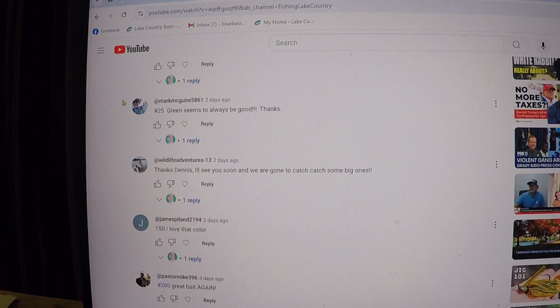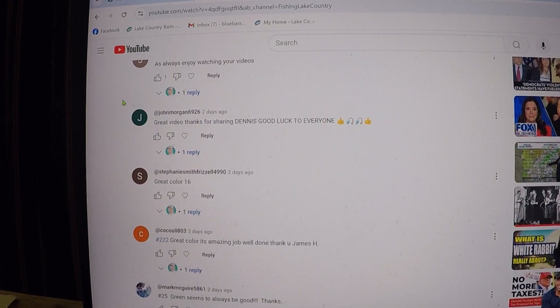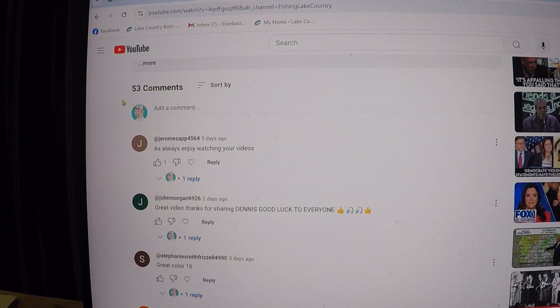I mail out on Fridays now. If you watch this video, come back and check to see if you won. On Thursday when I load it, check if you won, and if you get with me tomorrow and send me your address, I'll get that out to you.